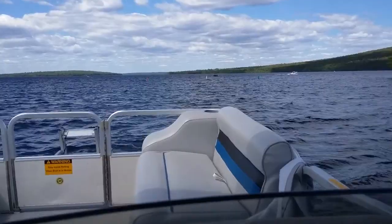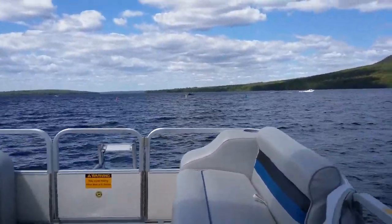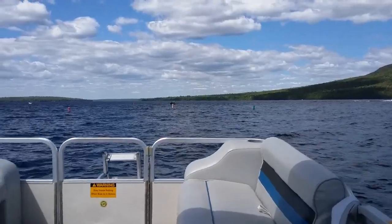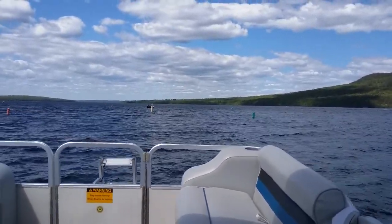Out through the channel here, there's two more sets of red and green buoys with a white one in the center, and that marks the center of the channel as we make our way out from here.